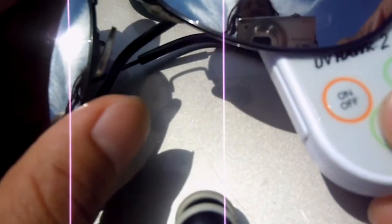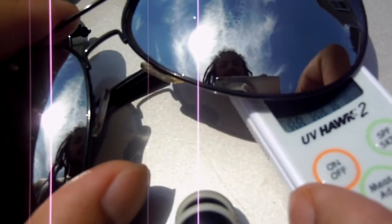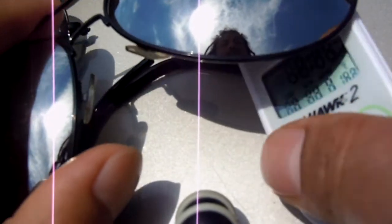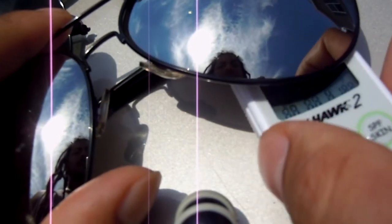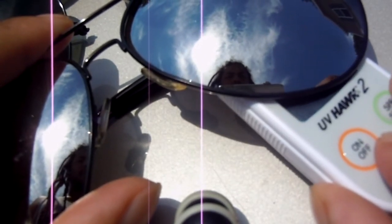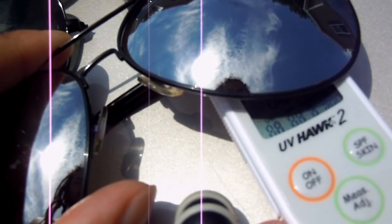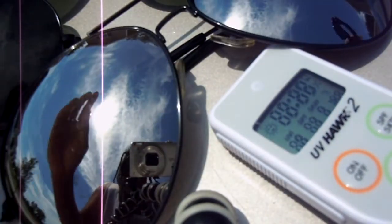Let's try the mirrored lenses for the Venice Beach aviators. Trial one is zero — that's 100% filtration. Trial two is also zero, so 100% filtration for these as well.